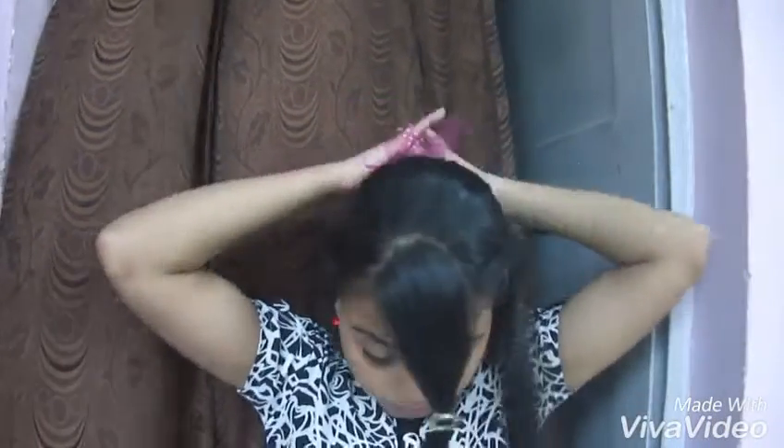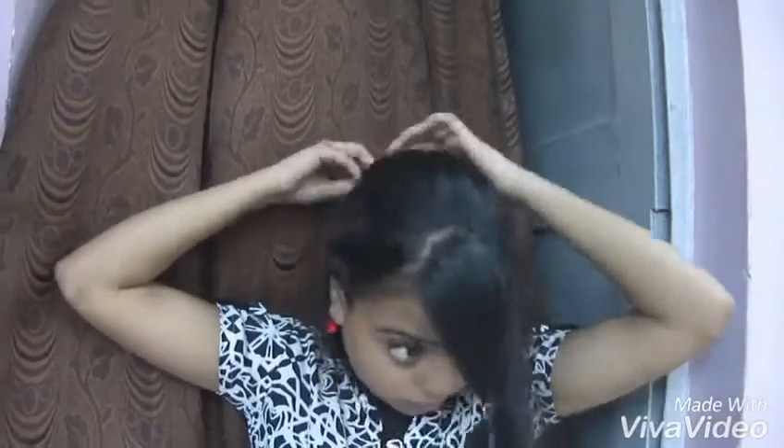Now I'm adding this little accessory. Arrange your bangs. Our inspired look is ready.